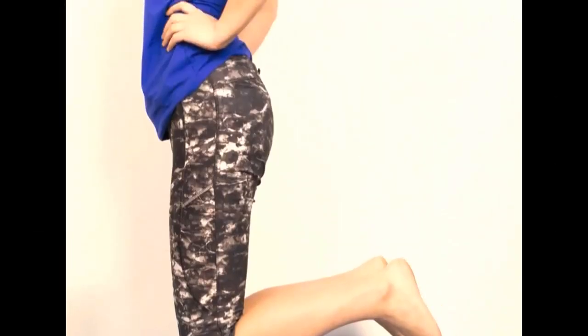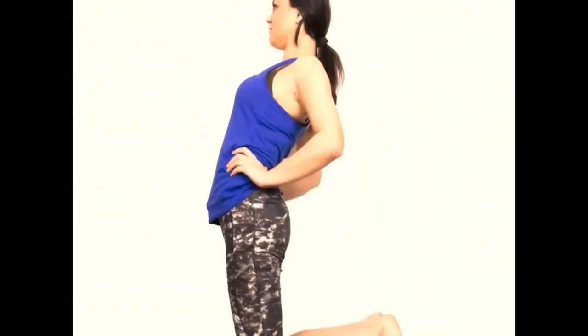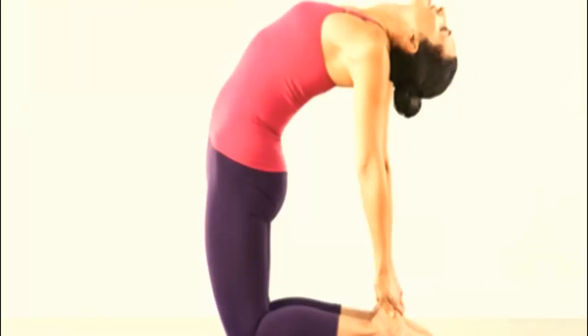First, get on your knees and pull your feet together. Second, slowly bend backwards and put your hands on your heels, then arch your back and stretch your ribs. Your head should be pulled to the floor. Third, stay like this for 30 seconds and assume the initial position.